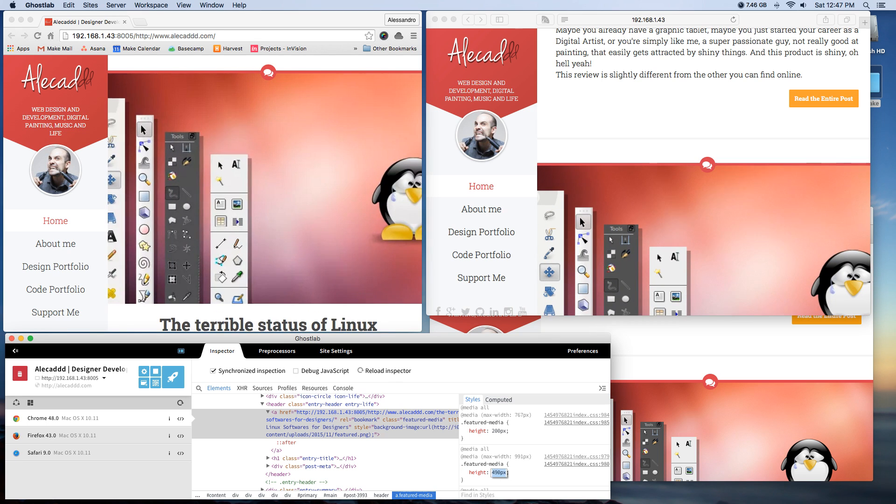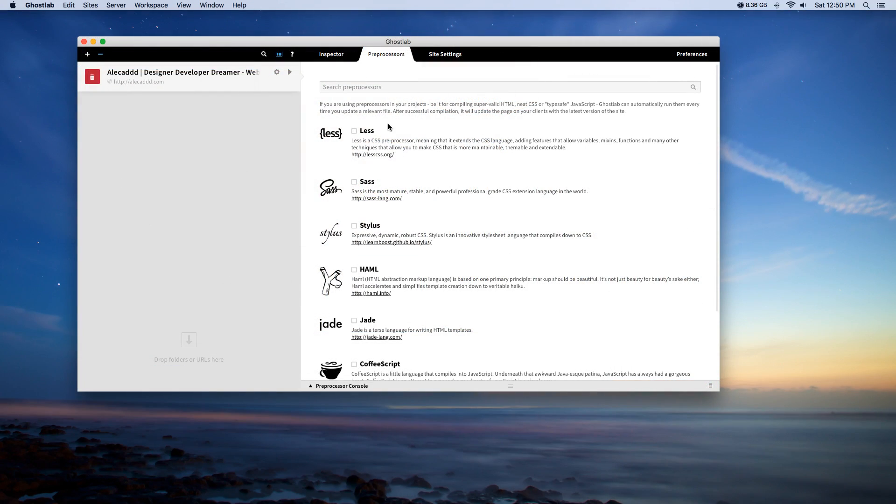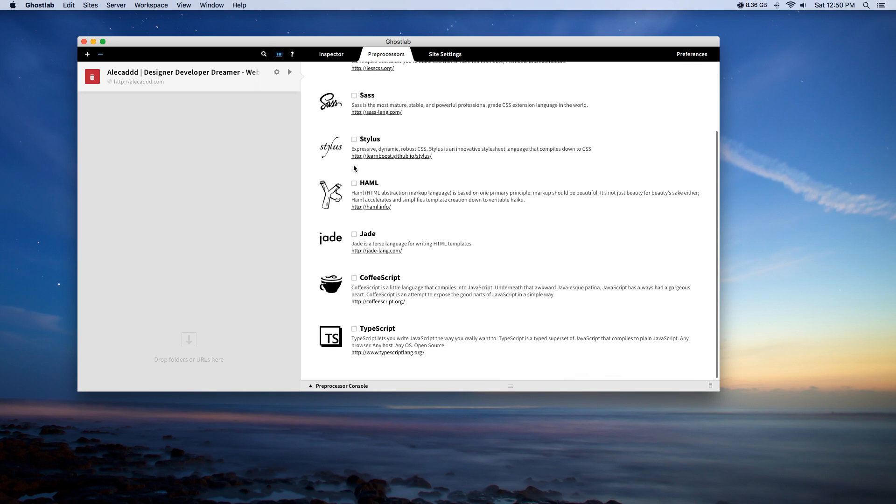As a cherry on top, Ghost Lab comes with built-in compilers for SASS and TypeScript, cache management, workspace organization, and presentation mode. As you can probably tell, I'm really happy with this device. It helped me a lot this past week during the debugging and testing process — something that would normally take me an entire day to complete took me just a couple of hours, and it wasn't stressful at all. As a developer, removing some stress is pretty significant.